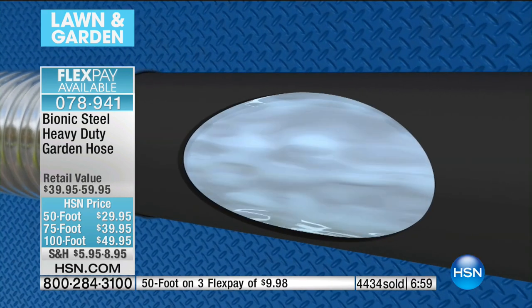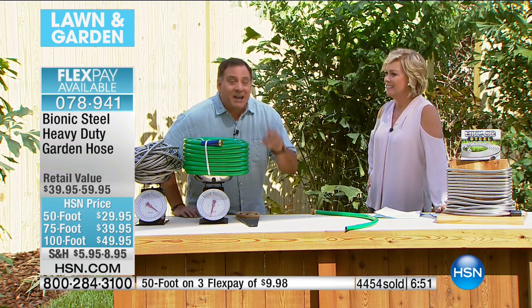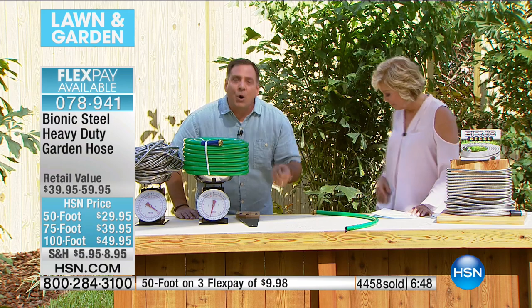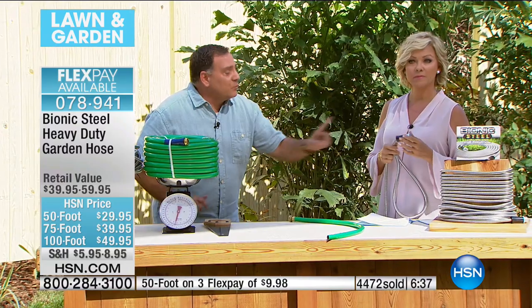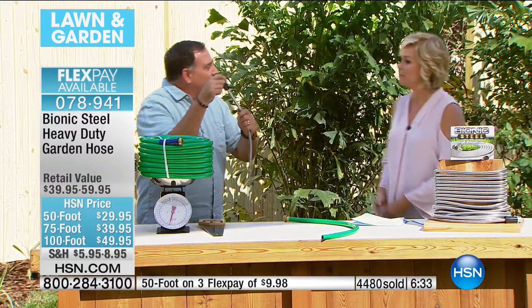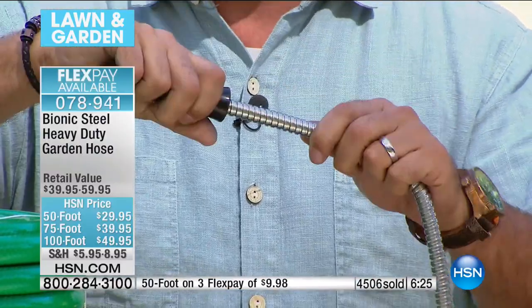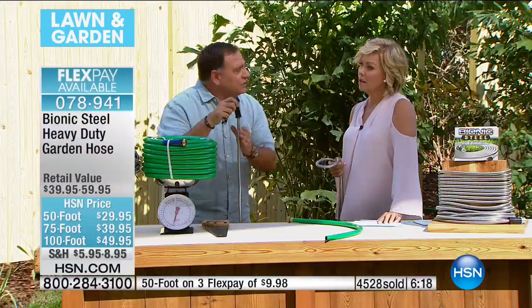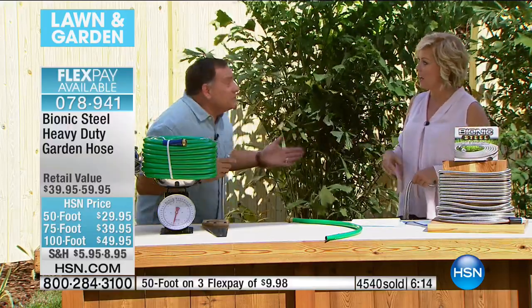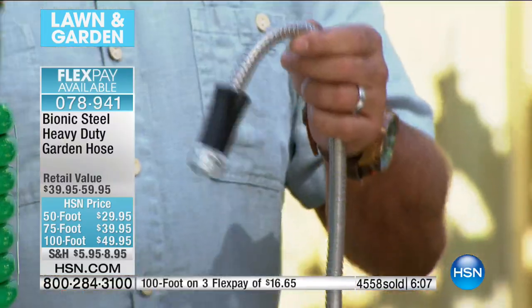Have you ever had a pipe burst in your house — one of the hoses going to the washing machine? My plumber said to me: you need to get metal hoses. This is the same concept. The Bionic Hose is just like those metal hoses they use on washing machines, and that's why we say it has a 600-PSI rating. The ends on this will take over 100 pounds of pulling force on either side. It has a 200-pound crushing force. I've stepped on these, I've driven over them — hasn't hurt them one time. This is the best hose ever.